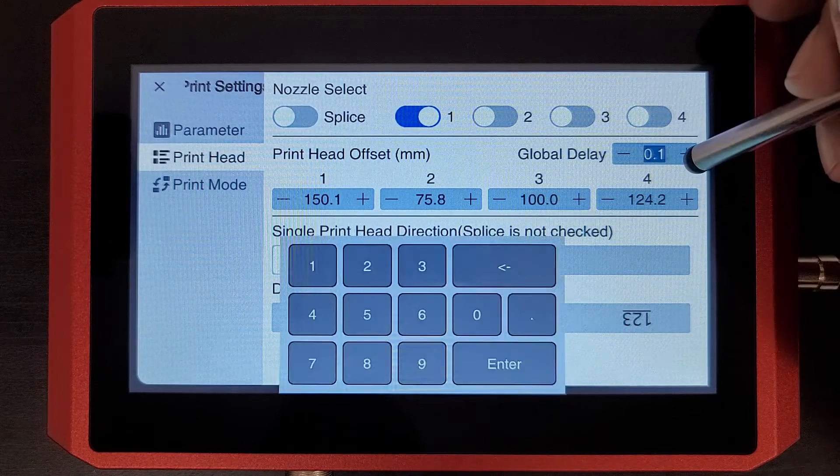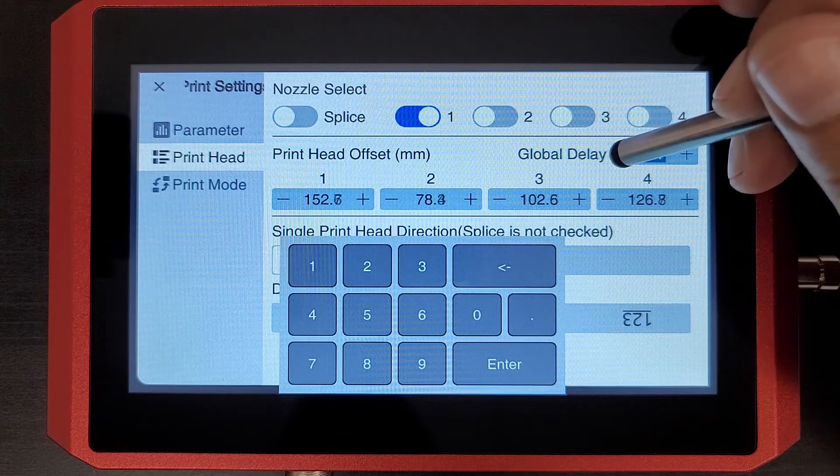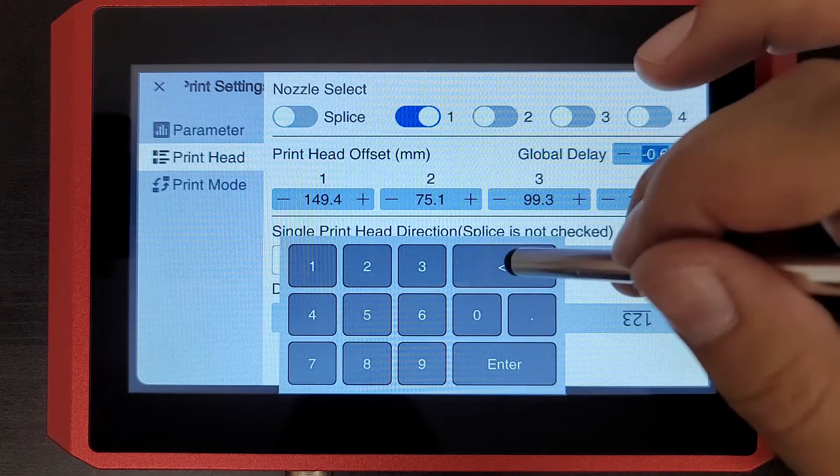I can change this global delay value here and as you see, they all change, which is good. I can change the first one that way as well if I'd like to, so I'm simply adding more delay to each box at the same time with this one, or less.